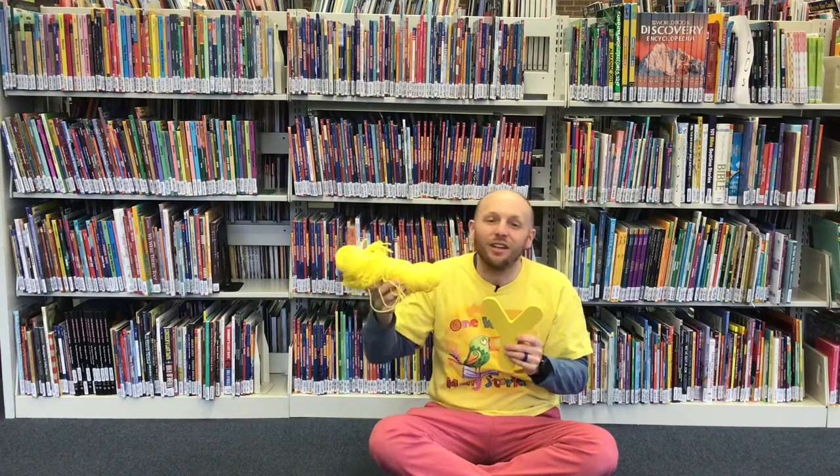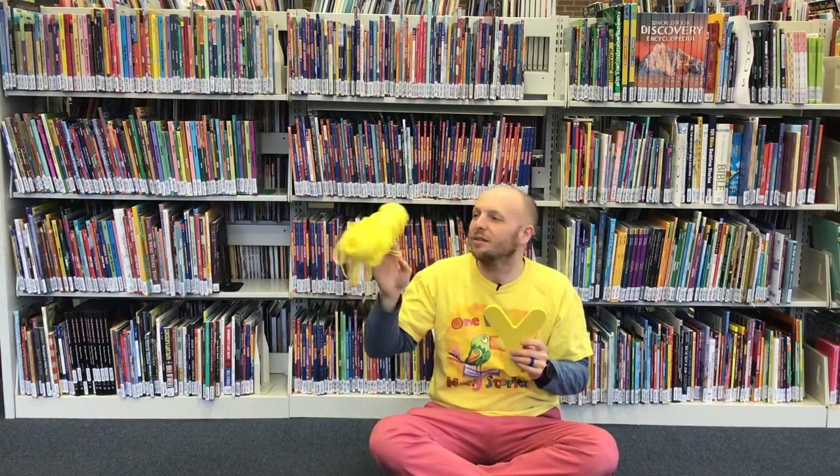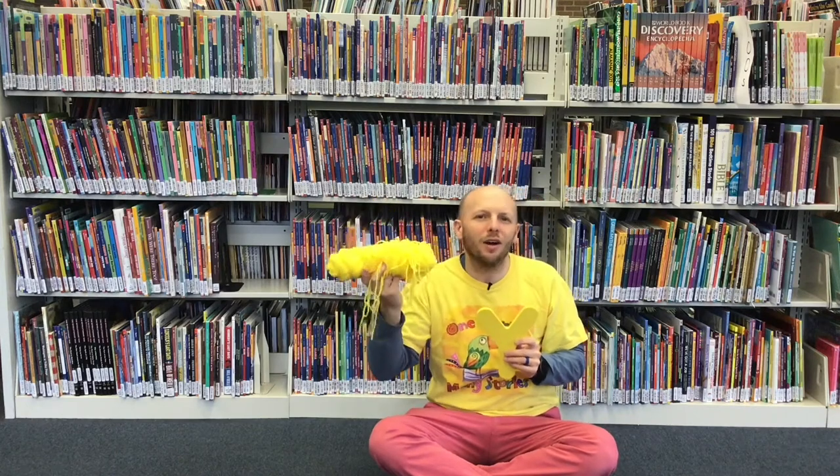Y is also for yarn. Yarn is really important for making things. What color is the yarn? It's yellow.